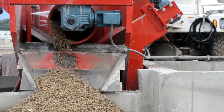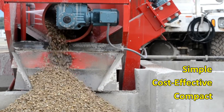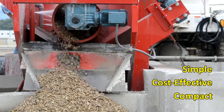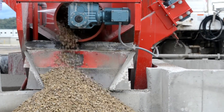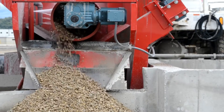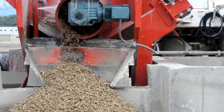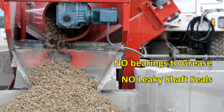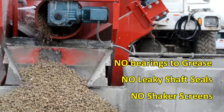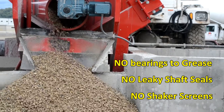BFK reclaimers are simple, cost effective, and compact, and unmix your waste concrete quickly and efficiently. This simple design is the only system available that offers no greaseable bearings, no shaft screws, and absolutely no shaker deck to separate rock and sand.